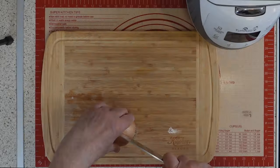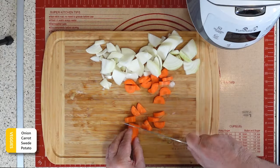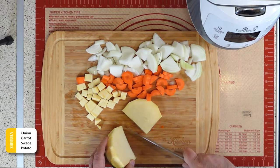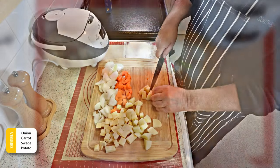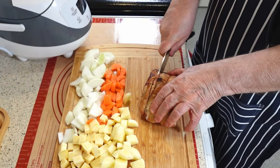The first step to making this delicious dish is to prepare your vegetables. You will need some onions, carrots, and sweet potatoes. You can see how to peel them on the screen. After that, you need to cut them into rough chunks, which means not too small or too big. This will help them cook evenly and absorb the flavors of the casserole.